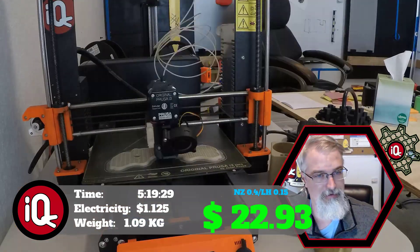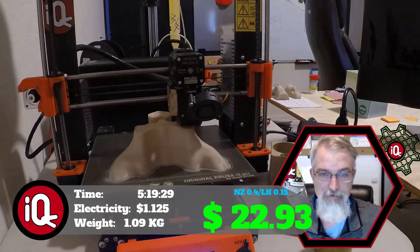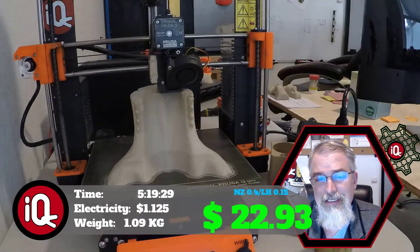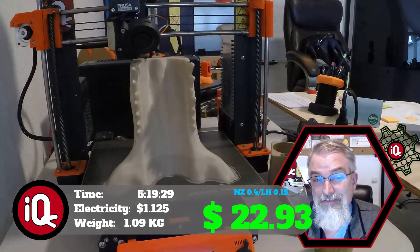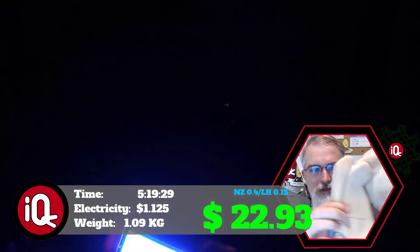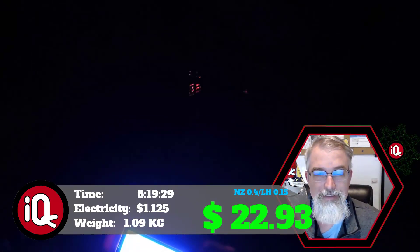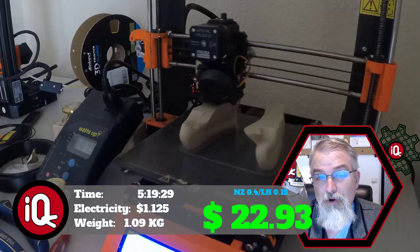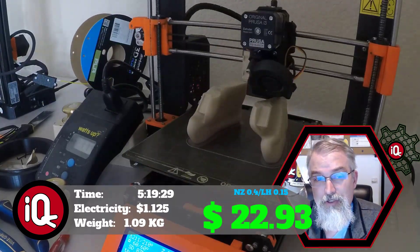The front skull — the jaw on the front top — is 35 hours and 30 minutes, 29.8 cents of electricity, and weighs 0.268 kilograms. At $20 per kilogram that's $5.36, for a total of $5.67. The jaw back — the two smaller back jaw pieces — comes out to 15 hours and 42 minutes, 12.9 cents of electricity, and weighs 0.12 kilograms at $20 per kilogram, which is $2.40, for a total of $2.53.